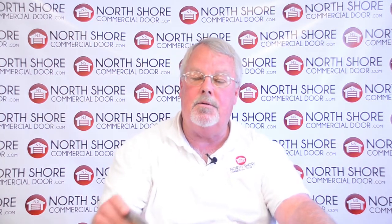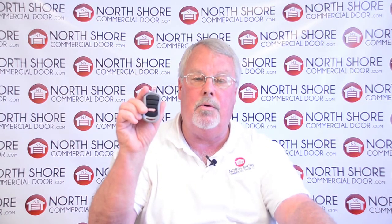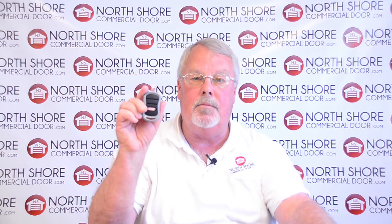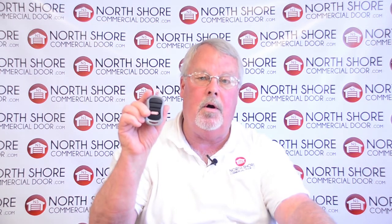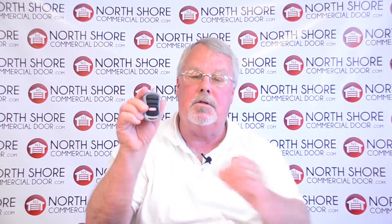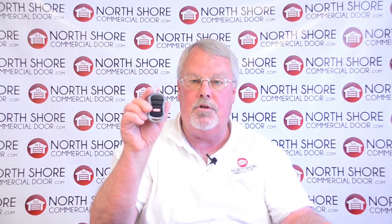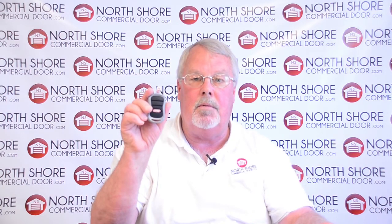This product is made by the Overhead Door Corporation, so it's sold under two different brand names — both Genie and Overhead Door. The only difference between the two products is the name that is stenciled on it as it's being made. They are fully interchangeable and you can use either one and mix and match these.